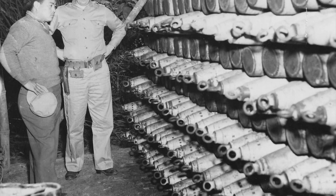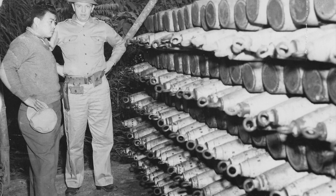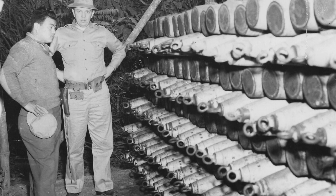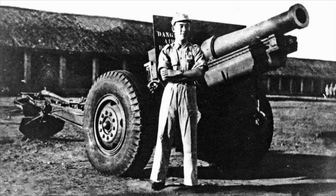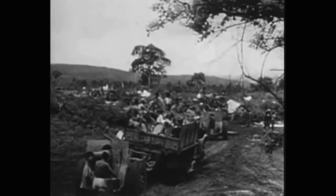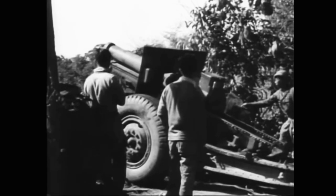Despite the plentiful ammunition and modern equipment, the 12th Regiment would see relatively little action during the Second World War. In fact, the unit would not participate in any fighting inside China, with the little combat they did see taking place in Burma. Most of 1943 and 1944 were spent undergoing training at Ramgarh, while many of the Chinese infantry units were helping to retake northern Burma. Finally, in November of 1944, the 1st Battalion was ordered to move up to Lido, India and then into Burma, where they would be engaging Japanese forces and supporting the advance of Chinese, American, and British troops.